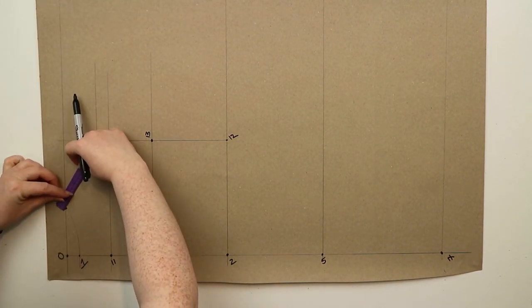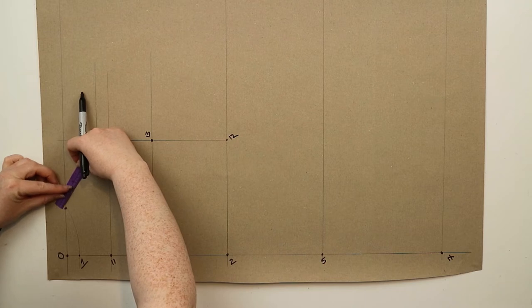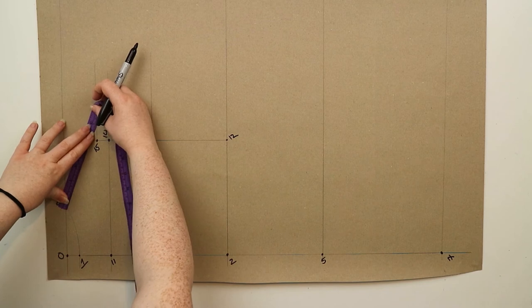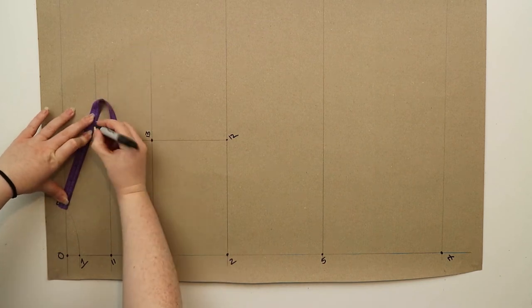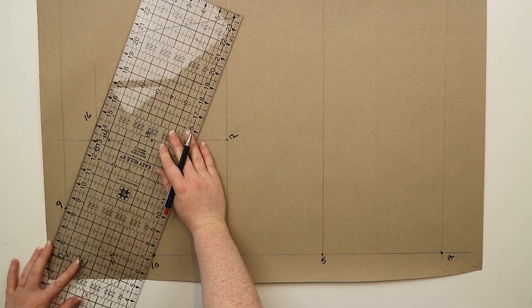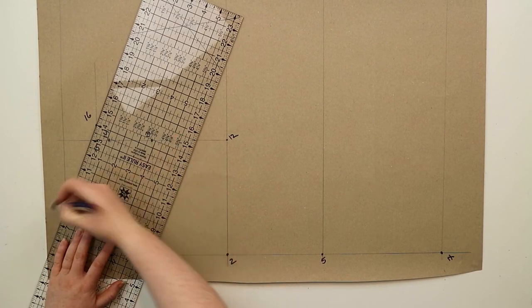At nine you're going to measure down the shoulder measurement plus two centimeters onto the line drawn out from fifteen and mark this point as sixteen. Join points nine and sixteen together with a straight line and this is going to create your shoulder line.